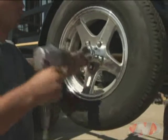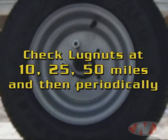Refer to the manual for more information. The lug nuts should be checked later at 10, 25, and 50 miles, and then periodically after that.